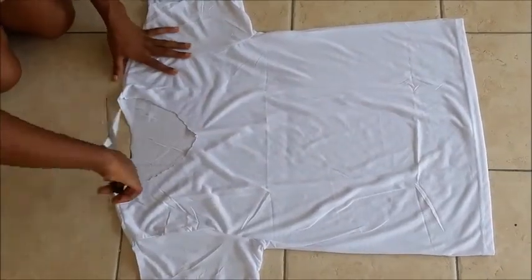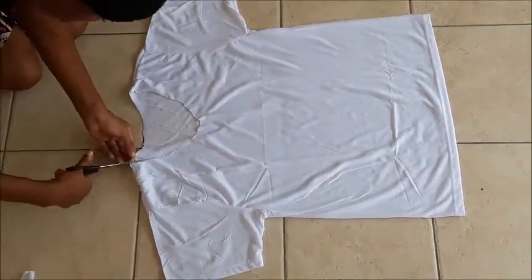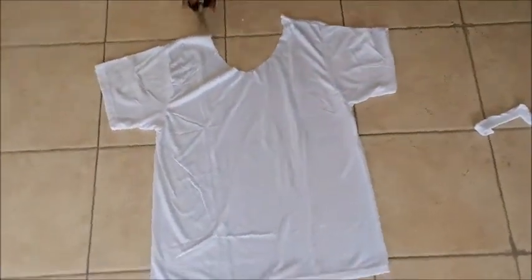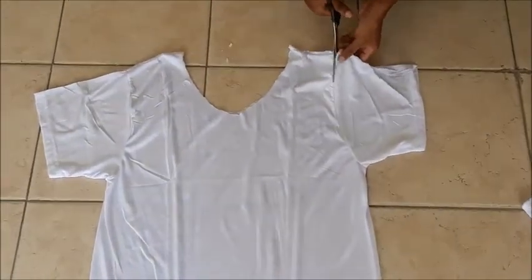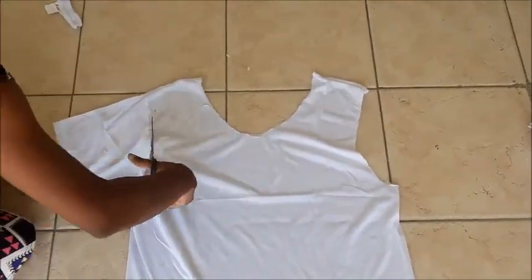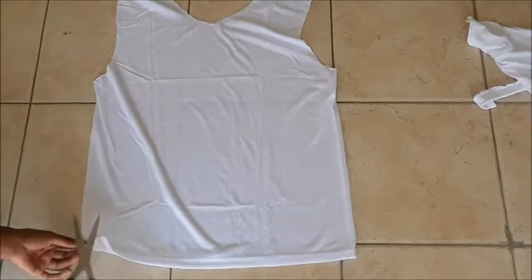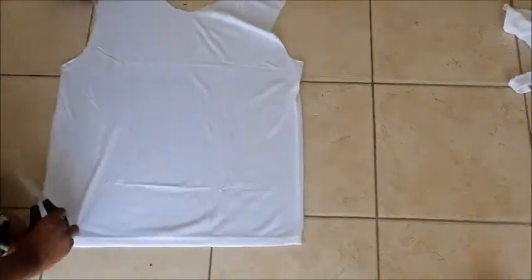We just cut down this so it builds even. The next step, you cut off both sleeves, then you cut both sides, and then you cut the next side.